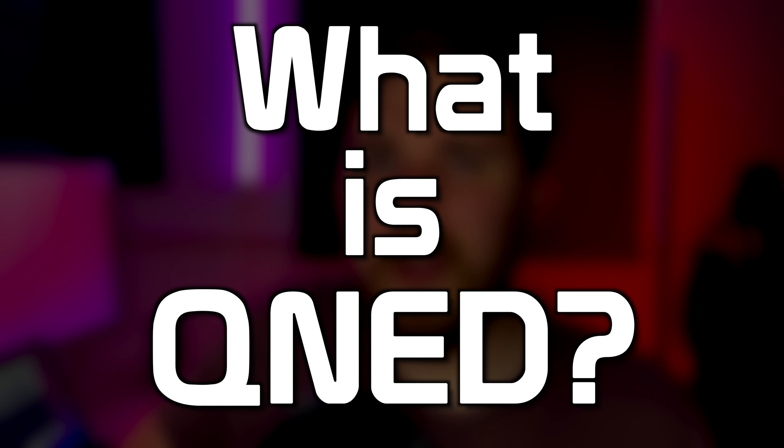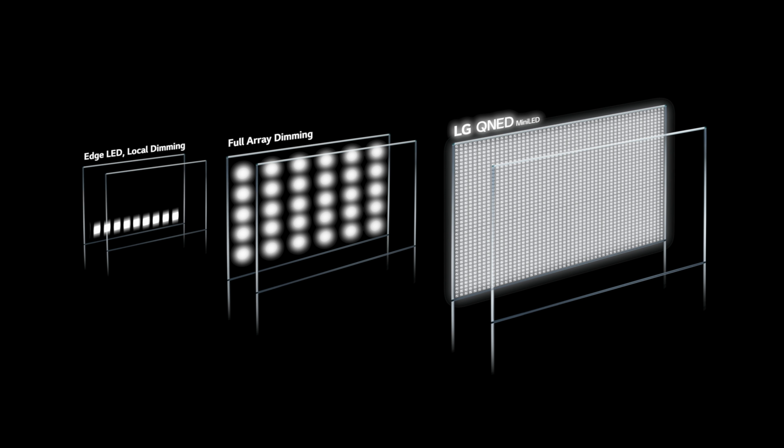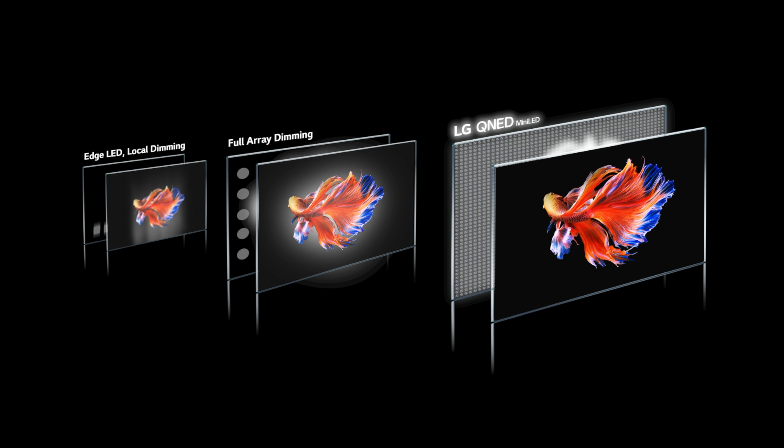The LG QNED 99 is one phenomenal TV. It is LG's flagship LCD TV and it is magnificent. In this video I'm going to tell you all about it, explain how it works and go over the pros and cons. So without further ado let's take a look.